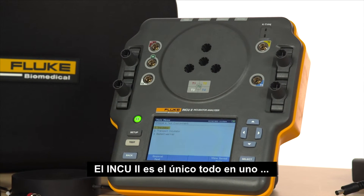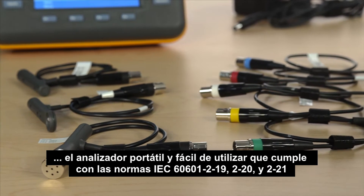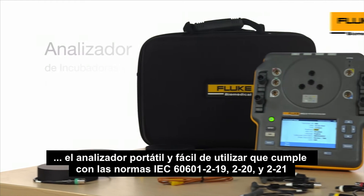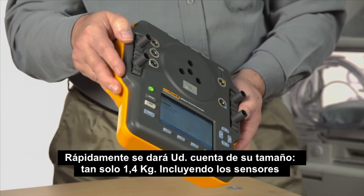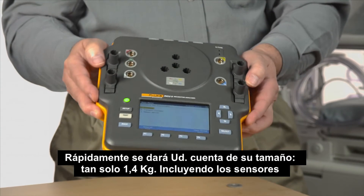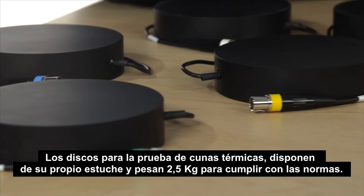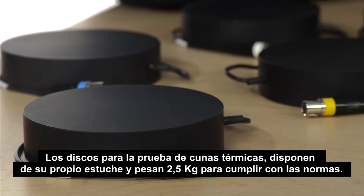The INQ-2 is the only all-in-one portable and easy-to-use analyzer that complies with IEC 60601-2-19, 2-20, and 2-21 standards. You'll quickly notice its size — just 3 pounds, including the sensors for testing incubators. The pucks for testing radiant warmers come in their own case and weigh less than 9 pounds to comply with standards.